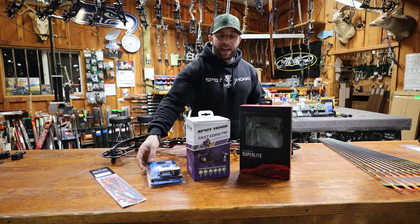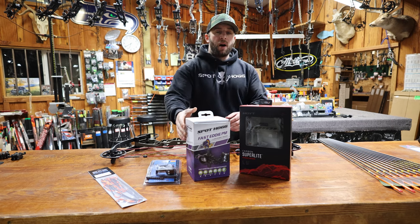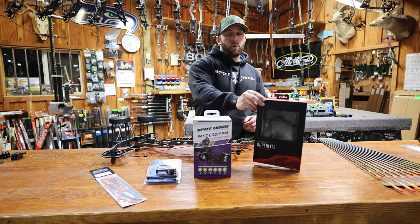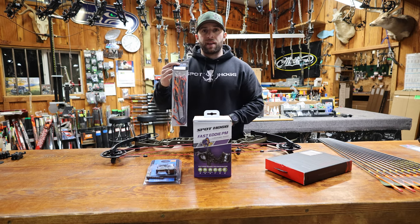I'll be setting it up with the Hamske Epsilon Limb Driven Rest, the new Spot Hog Fast Eddie Picatinny Mount 3 pin sight. I'll be putting a new Hoyt Superlite 6 Arrow Quiver on it. But to start off today, we're going to put on a new set of strings and cables.